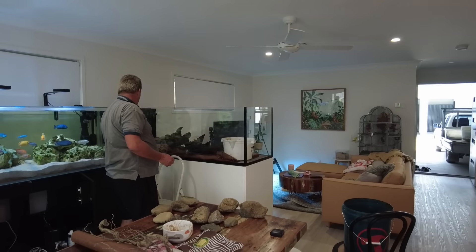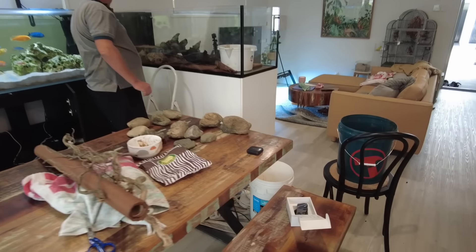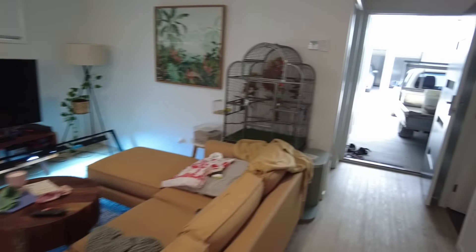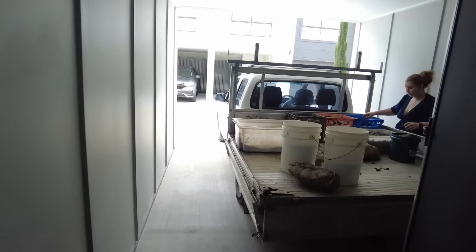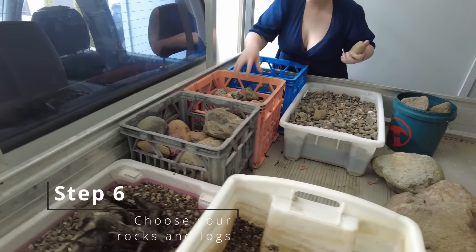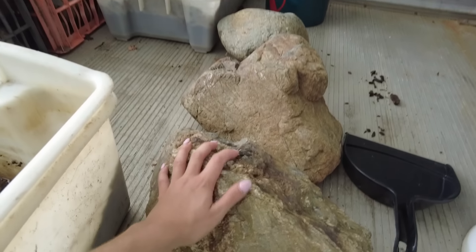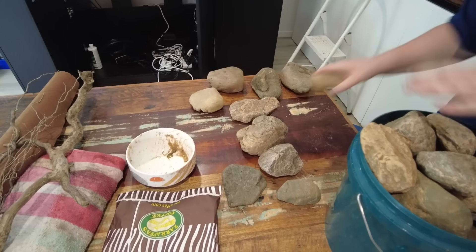We had a quick lunch break while Jason had a play with the layout, and we got the rocks and materials ready for hardscaping. We had a ute out there with a big selection of different materials, which really helped — Jason would often place something, have a look, then swap it for a different rock. Having options to choose from made a big difference.